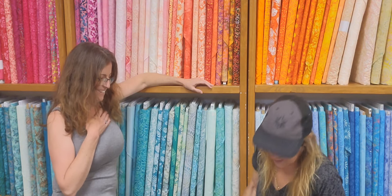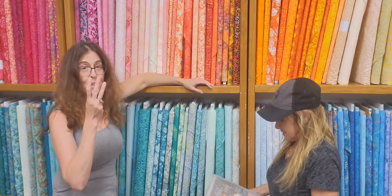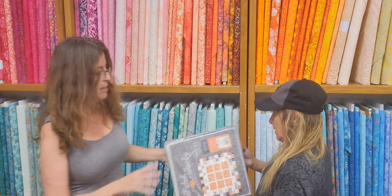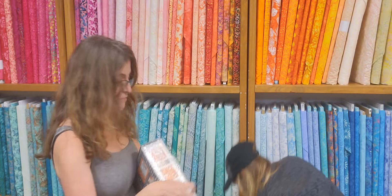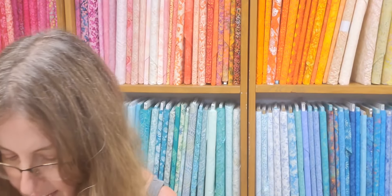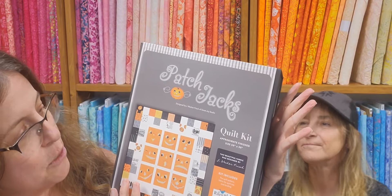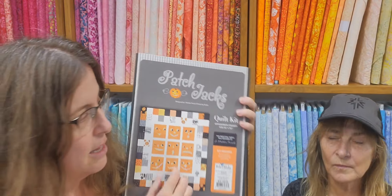Only a few selected people will get this because we don't have many — there's only three. So call us ASAP. We had several people come in today for fabric we posted and it's already gone, so we had a lot of disappointments. This is Patch Jack's Quilt Kit, 50 by 50. Marion will put the price online when she posts it — I don't know the price right this second, but it's very cute.